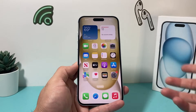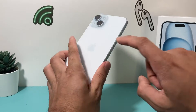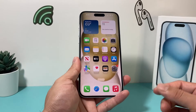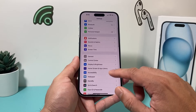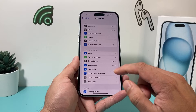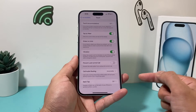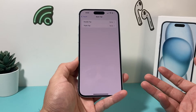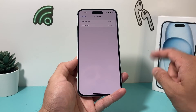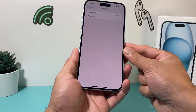Finally, the third method is using the Back Tap feature on your iPhone. To do that, go into Settings, then Accessibility, then tap on Touch, and scroll down to where it says Back Tap. Back Tap is a feature where if you tap on the back glass of your iPhone — either a double or triple tap — you can activate an action.